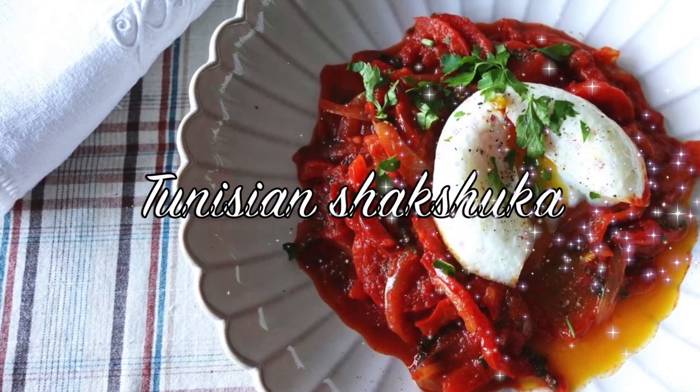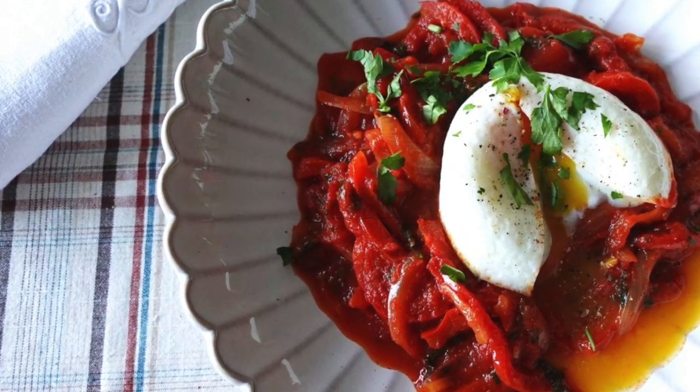I am going to show you today how to make a shakshuka. If you have two main ingredients, you can do it in under 15 minutes.